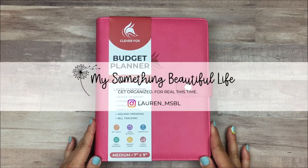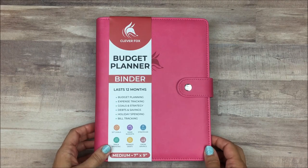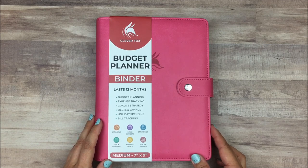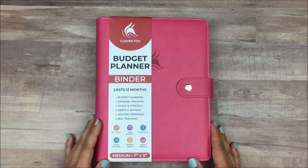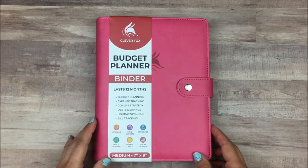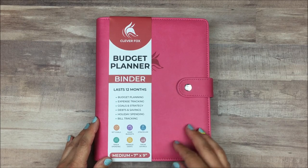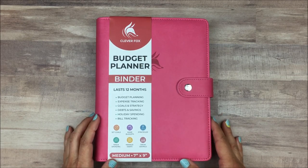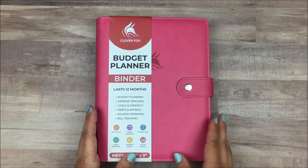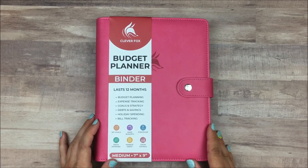Hey everyone, I'm Lauren from My Something Beautiful Life, and I am so excited today because I get to show you one of the new Clever Fox planners — this is the Budget Planner Binder. Clever Fox sent this to me for free in order to share it with you, and I just can't wait to jump into it. Clever Fox did come out with their weekly planner in a binder system like this, and I know their budget planners have always been one of the more popular items they sell, so I definitely wanted to share this one first, especially since it's one of their newer products.